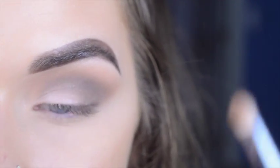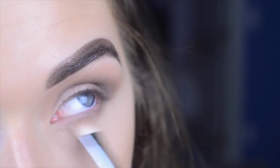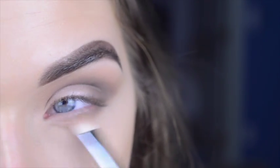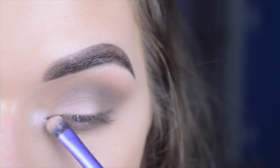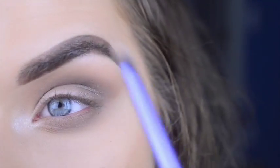On my lower lash line, I'm just going to take Buck. Then on the inner corner, I'm taking Virgin, and then applying it to the brow bone as well.